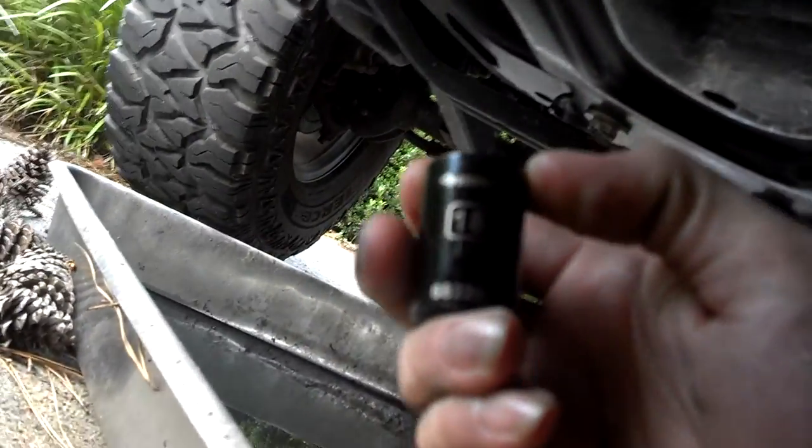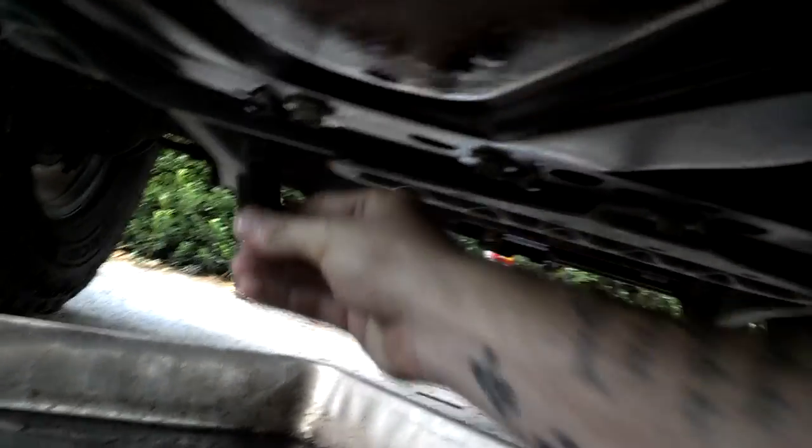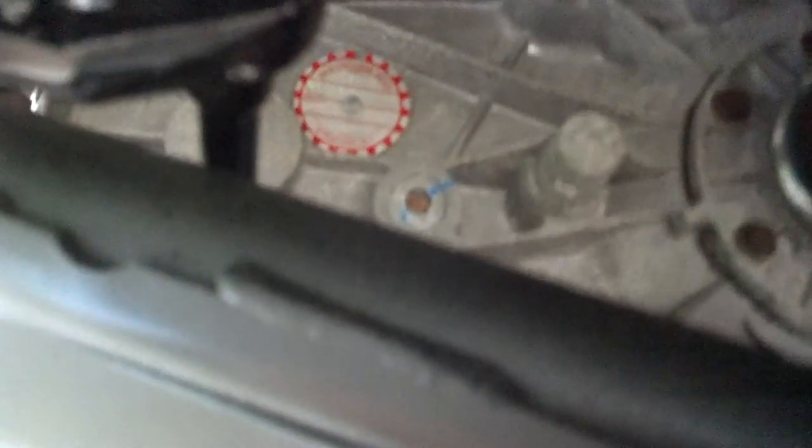There we go — 18 millimeter socket. There are four bolts: two up here, one there, and one next to my shoulder, and that'll drop the skid plate — don't drop it on your face. Now, draining your transfer case is once again retardedly simple. You're going to need a 3/8 Allen head socket or Allen wrench — your choice.